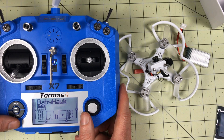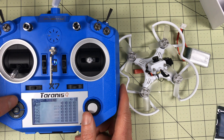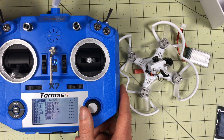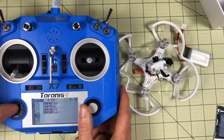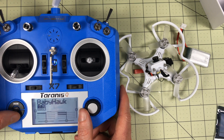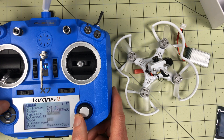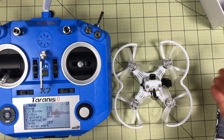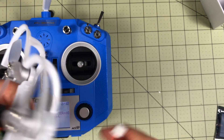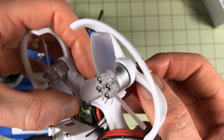I'll tie them underneath here for now. I've set up a new model for the Babyhawk. I've set up two switches: my arm switch on SA and my mode switch on SF. I still need to go in and add those to the mixer. I'm pretty sure we can bind it now. I think with the XM I can use D16, so I'm going to set bind, and the XM Plus does have a bind button.